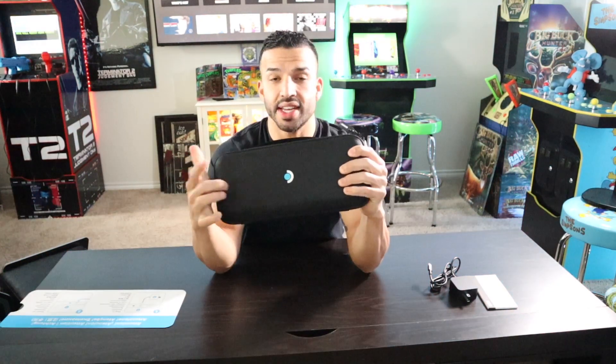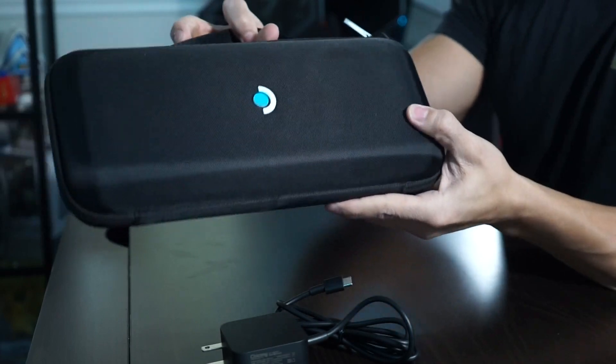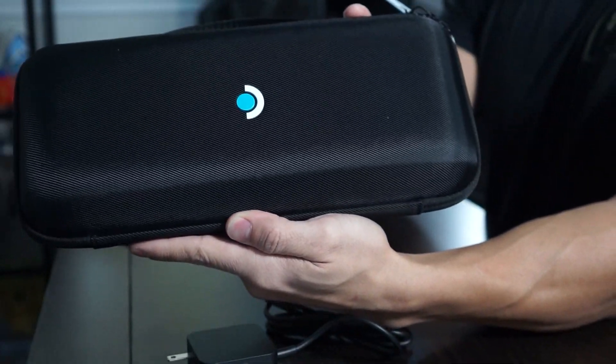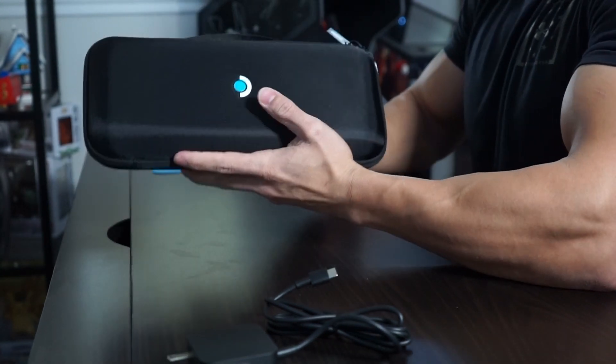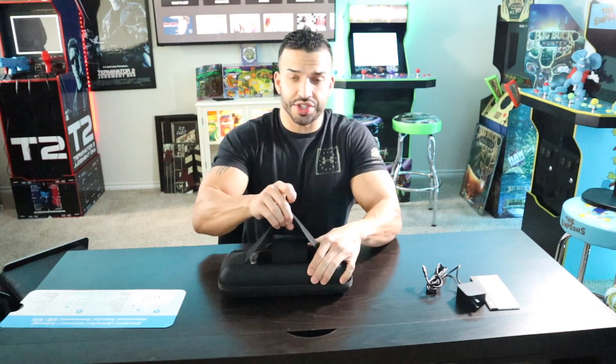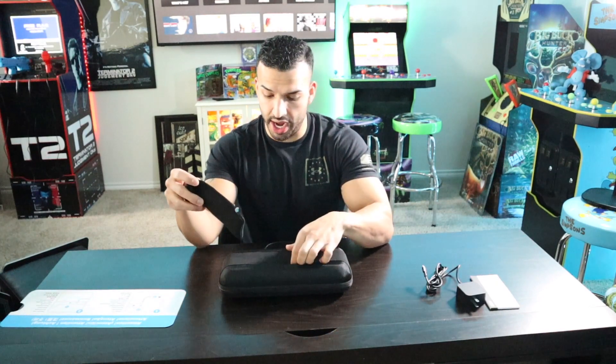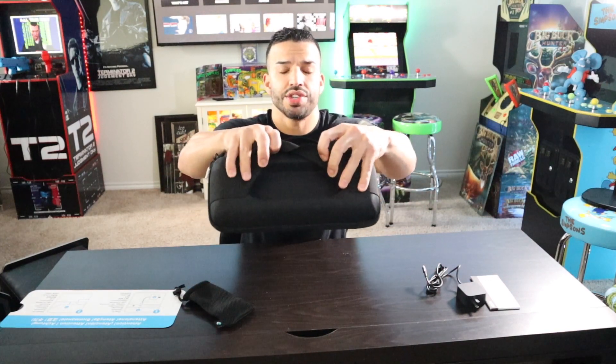The case — you can tell this is a premium product. It is a hard shell, nice case. You've got your handle right here. You can just tell this is premium. In the back here you've got a little elastic strap, and then it looks like another pocket probably for your charger, your wall outlet charger. So that's a nice touch right there. And with the indentation there it should fit perfect. Here's the exciting part.